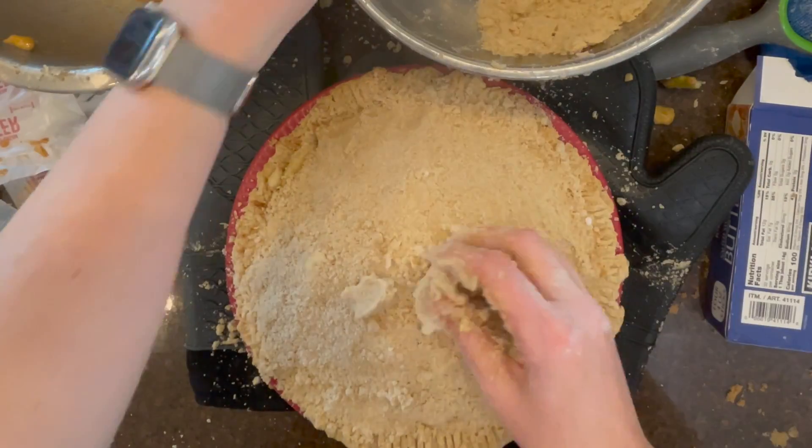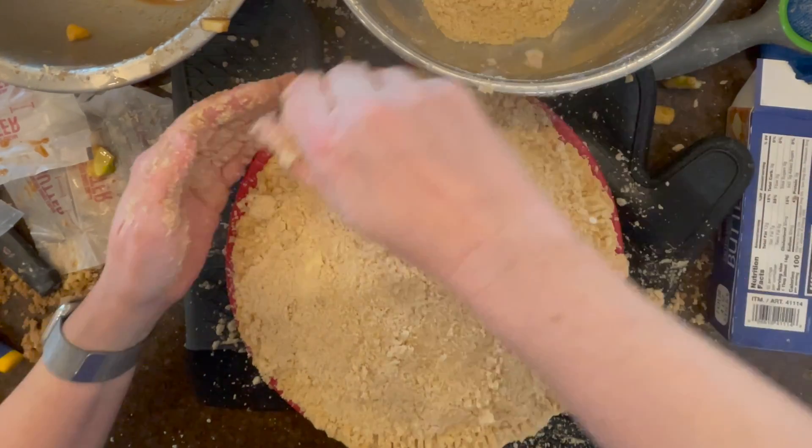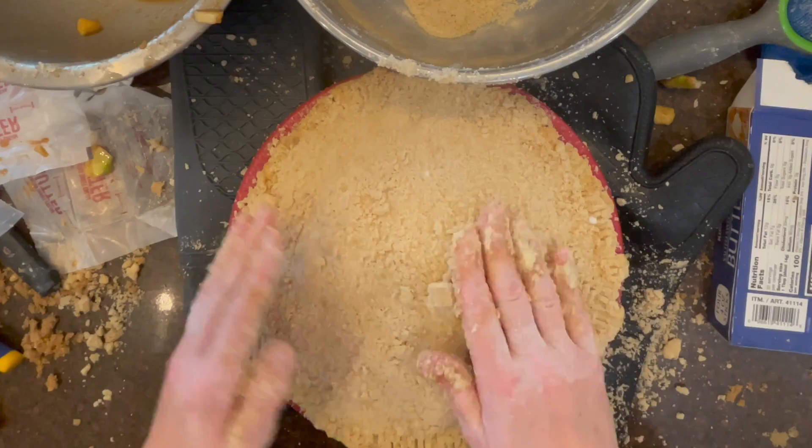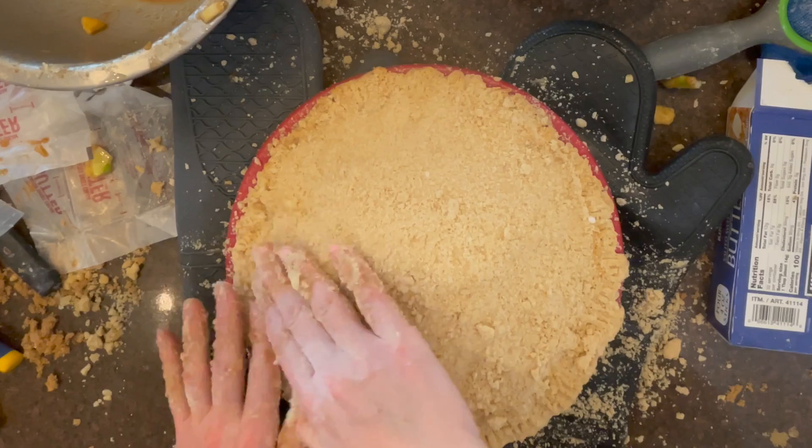Bake at 375°F for 55 to 65 minutes. You want to be sure the top is golden brown and the juices inside are bubbling up.